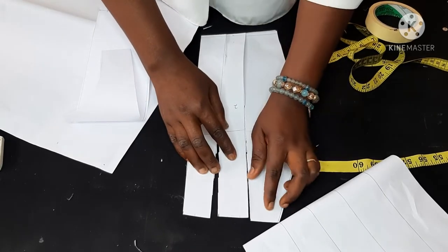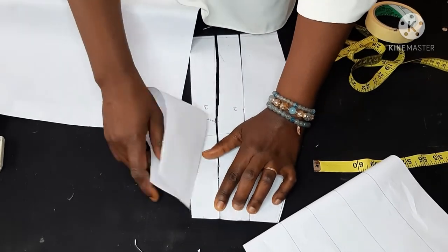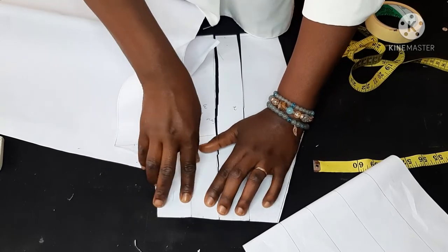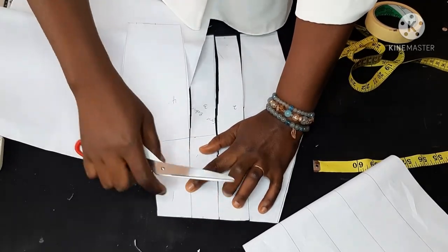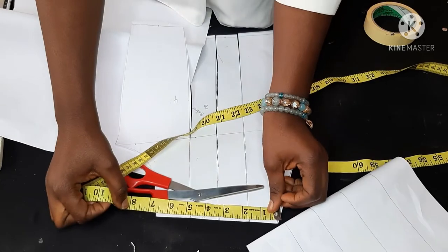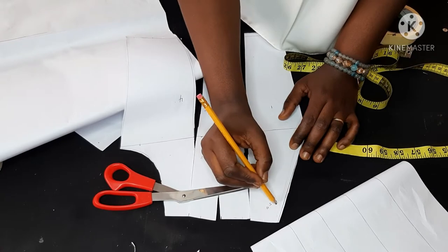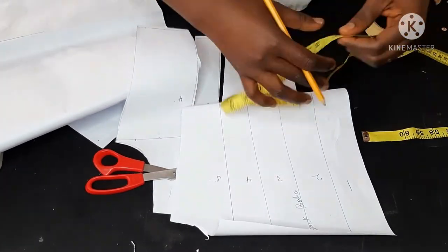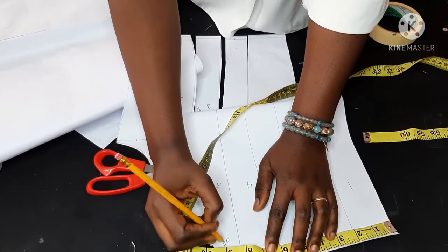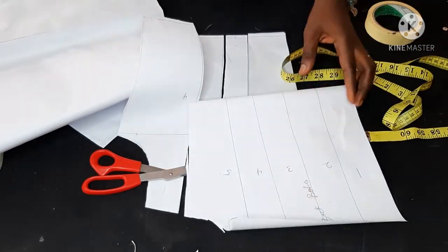I forgot the measurement I took for the upper part, so I'm arranging the papers together to take the exact measurements again. I'm leaving this in because I want everyone to know that you can make a mistake and not just start all over — you can go back and make amends like I did here. I recorded that it was 6.5 inches so I wrote it down, because after slashing and spreading I would have to gather it back to that same exact measurement.